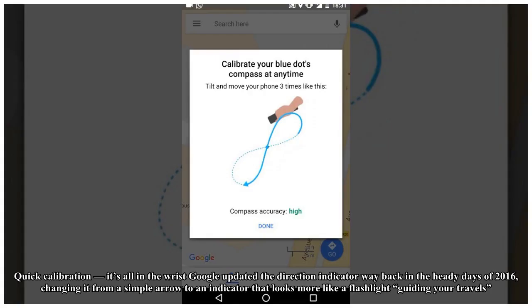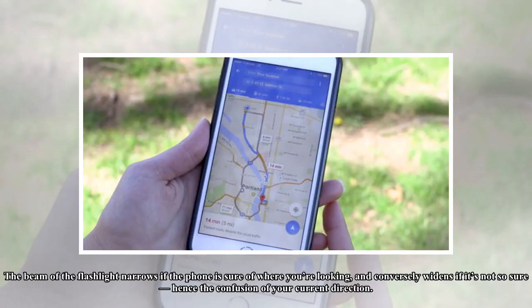Quick calibration — it's all in the wrist. Google updated the direction indicator way back in 2016, changing it from a simple arrow to an indicator that looks more like a flashlight guiding your travels. The beam of the flashlight narrows if the phone is sure of where you're looking, and conversely widens if it's not so sure, hence the confusion about your current direction.